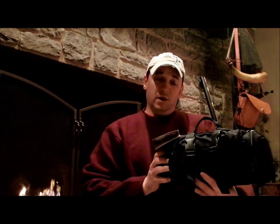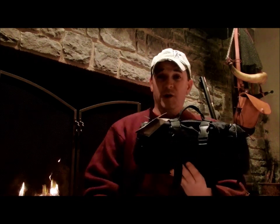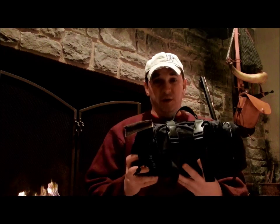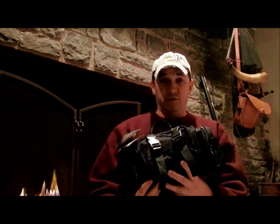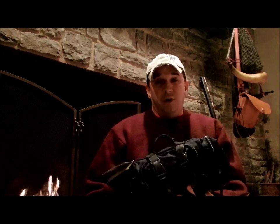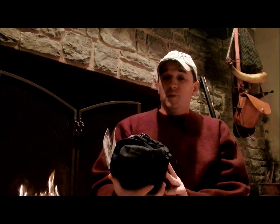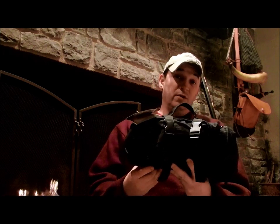Hey guys, it's Darren with East Woodland Survival. Thanks for tuning in today. I've got another little product review for you. A friend of mine bought me this — it's a Camelus First Aid Three Day Survival Kit. They said they got it at Walmart and they thought about me and picked it up. They paid $35 for it. I haven't opened it yet, so I figured we'd do that on camera and see if this is worth it or not.